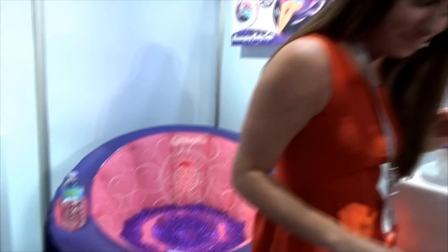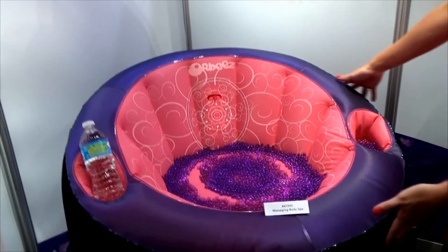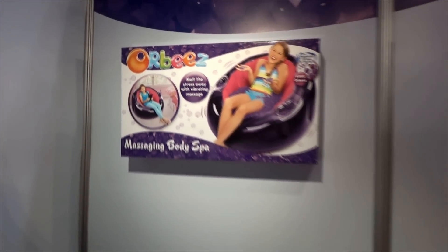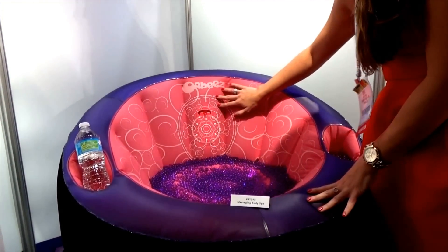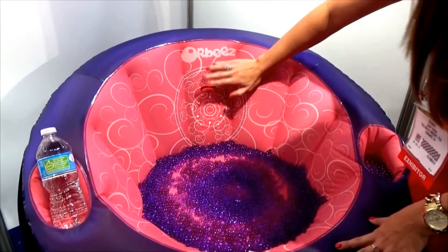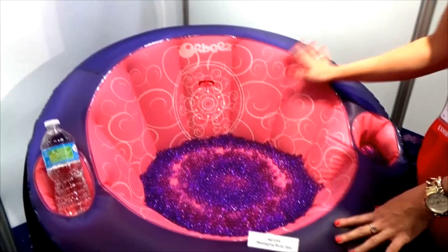Now the massaging body spa. This is our body spa. It comes with 6,000 Orbeez — that's a lot of Orbeez. It takes about 3,000 to completely fully fill for your feet and the hand cushions. And what's great about the body spa is not only can you immerse your entire body in Orbeez, but press the button and you have a nice vibration that gives you a little massage for your back.